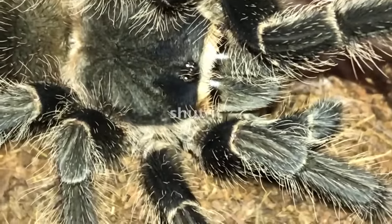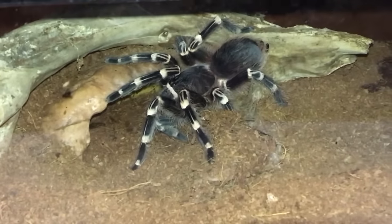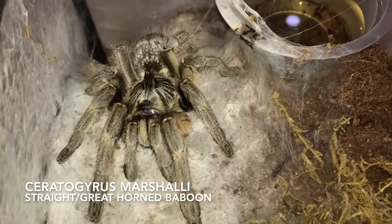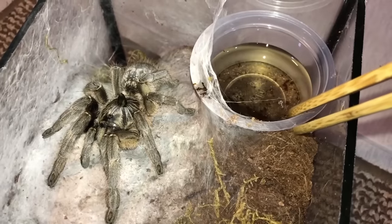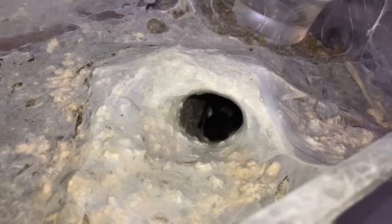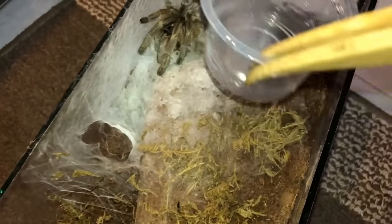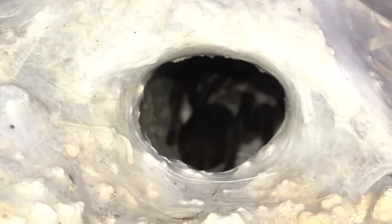Look at what this girl's doing after I filled up the water dish — looks like she's gonna take some substrate and put it right back in — not surprised. Stichoplastes marshalli, straight horn baboon — she may react because her web is attached to the deli cup. She seems calm today. This one webs up one corner of the enclosure, unlike the previous one that webbed up the entire thing. Different tarantulas, different personalities.